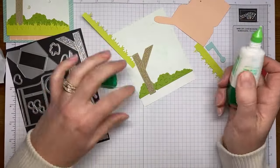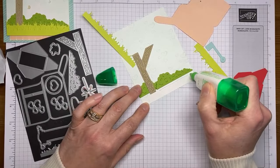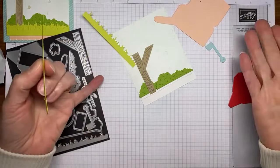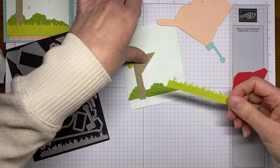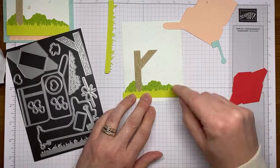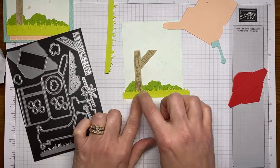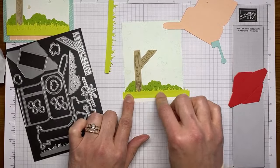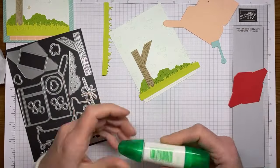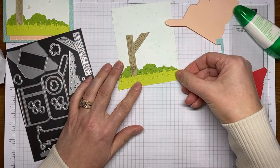I'm going to use liquid glue here and take a deep breath. One thing I realized is the grass is going to overhang my basic white cardstock just a little bit, so I actually put the glue on the basic white cardstock rather than on the die cut. That way it won't ooze out everywhere. I'm just making sure the grass covers up anything white in between and gets smooshed down well. Then I'll do the same thing with the second little piece of die cut grass.